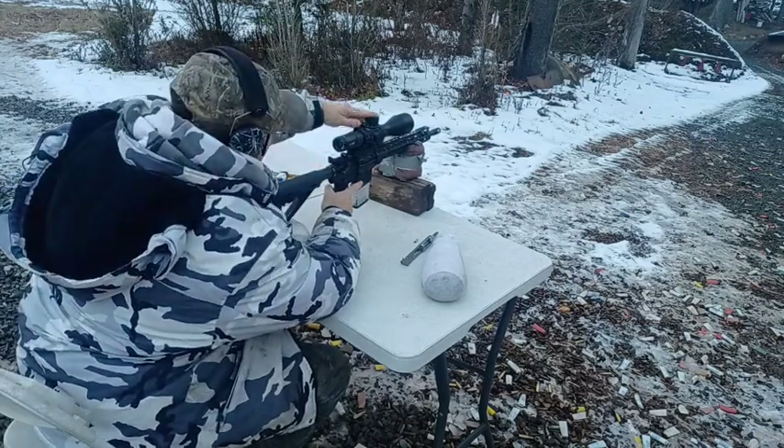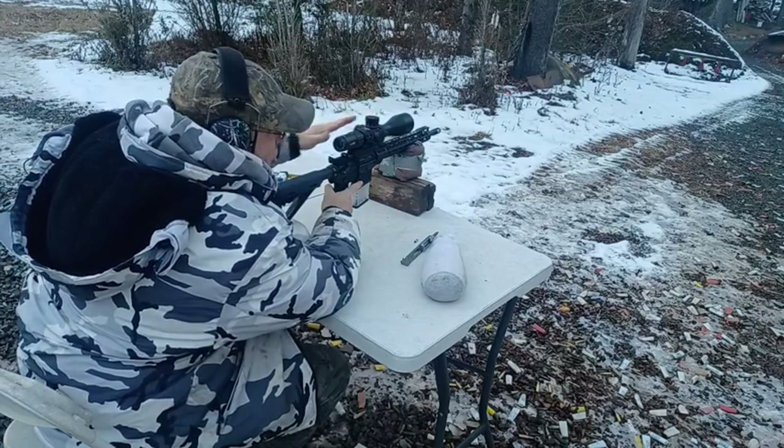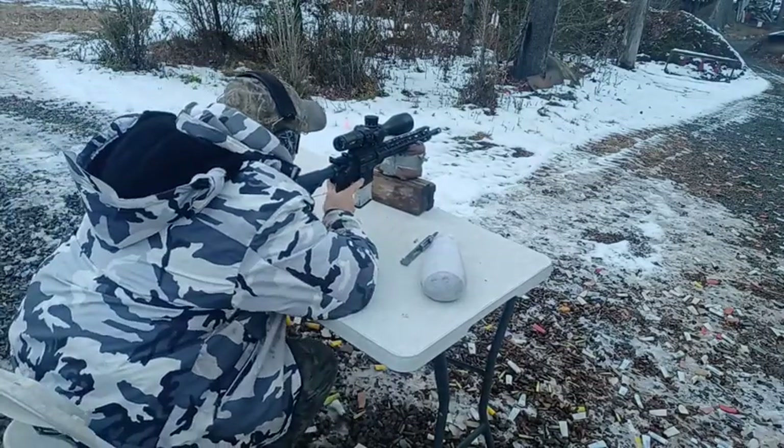When you're done shooting, if you use a locking elevation turret, you want to make sure that you're back at zero so the next time you're starting off in the zero position. So 50 yards with the 223.